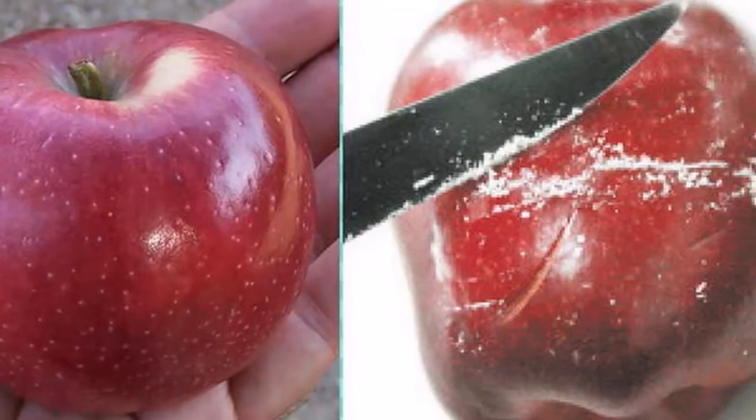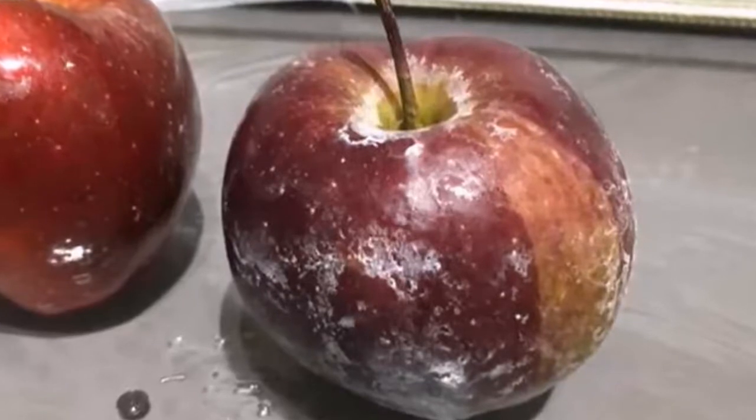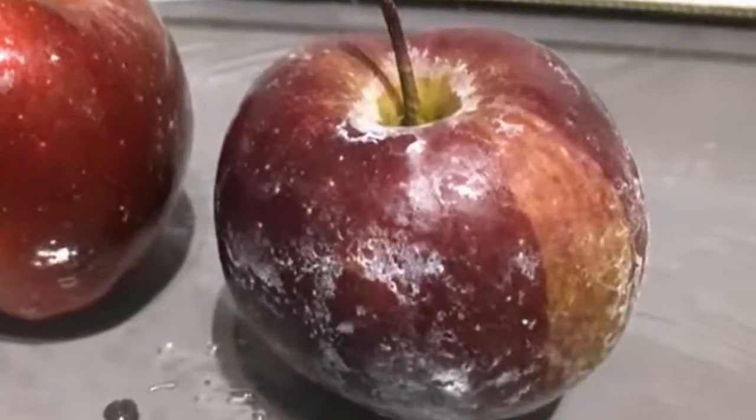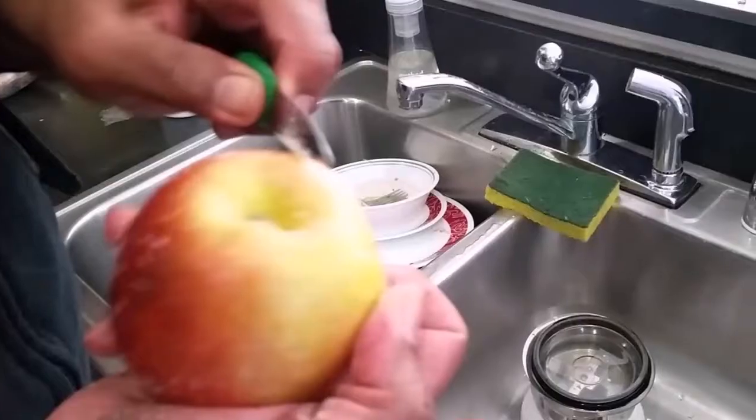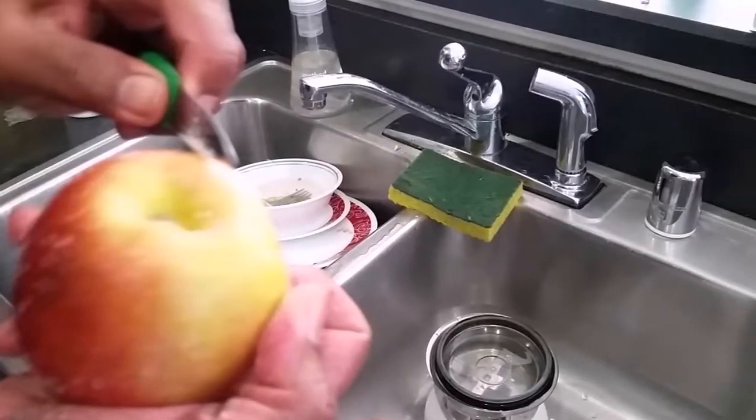Here's what you need to do: fill the sink with about 4 inches of lukewarm water and add 1 tablespoon of both lemon juice and baking soda. Then put the apples in the water and scrub them with a fruit or veggie scrub brush. After that, rinse them and pat them dry. This should remove most of the wax.